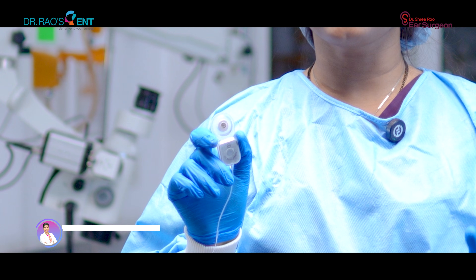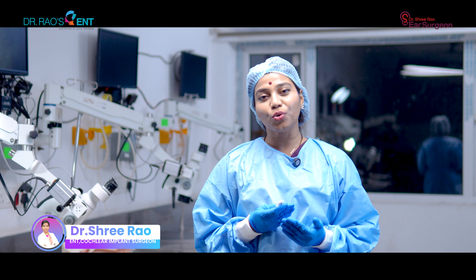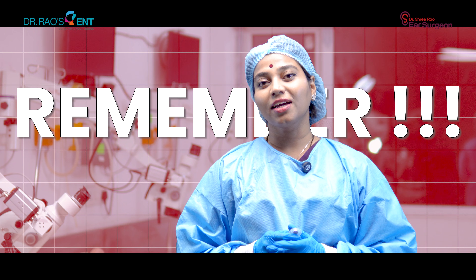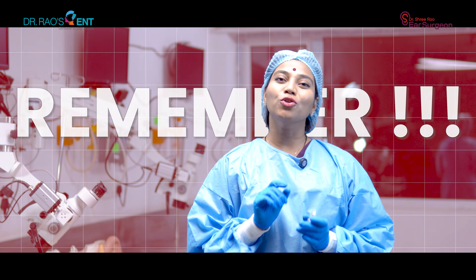This little device here is a masterpiece of neuroengineering. Scientists have designed this technology in such a way that it can restore the sense of normal human hearing. But we need to remember one thing — this is not a cure for hearing loss. This is just a tool.